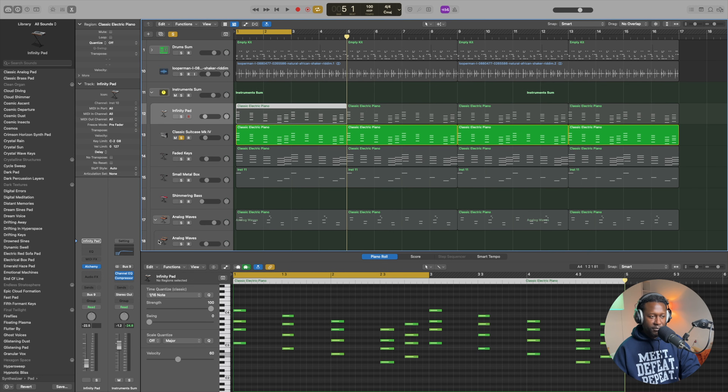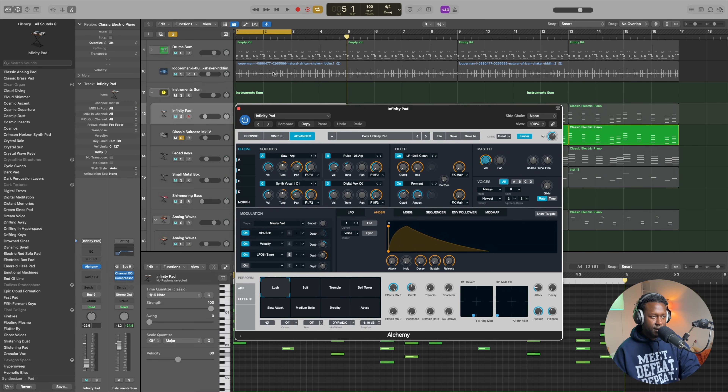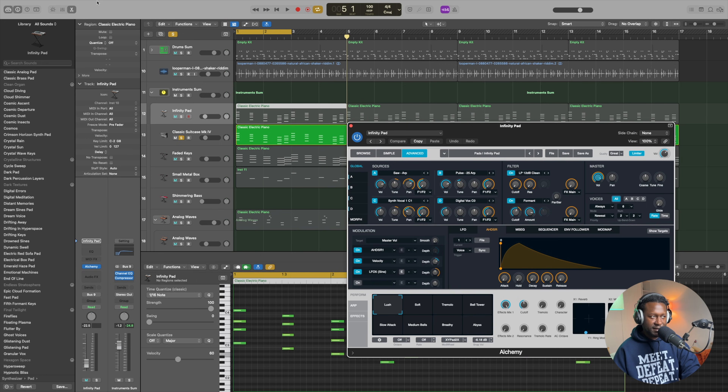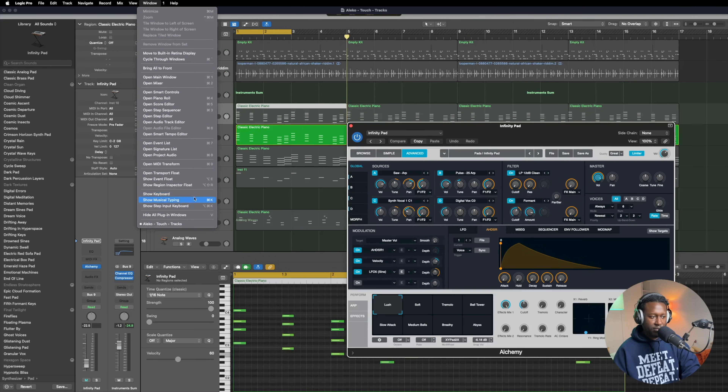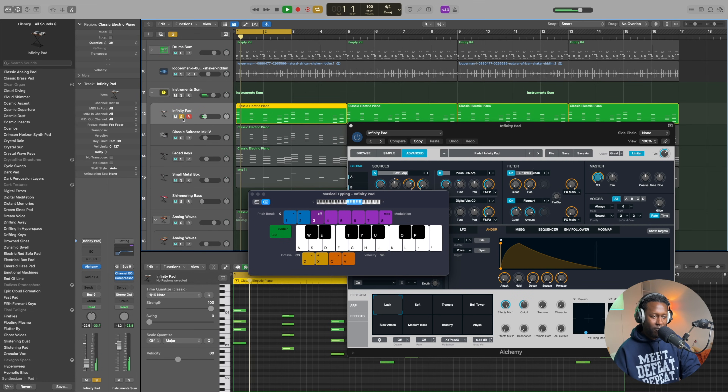By the way, I mainly use stock plugins. I don't really own any plugins outside of the stock plugins that come with Logic. I found this instrument — or rather this sound — on Alchemy. It sounds like this on its own, so let me pull up the keyboard and take a listen.